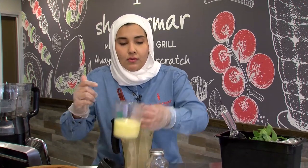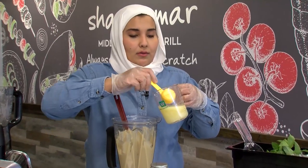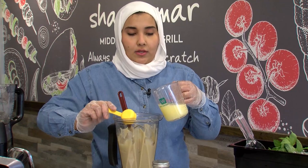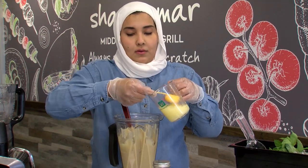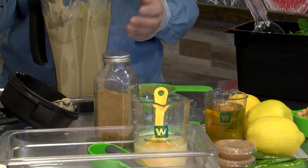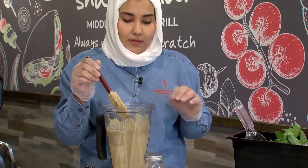We add the lemon juice — make sure that you get lemon, not lime — and a good amount of it, if you like it to be the authentic way. Lemon, of course, is for freshness and to brighten the color, along with the ice. The ice and the lemon juice brighten the color.